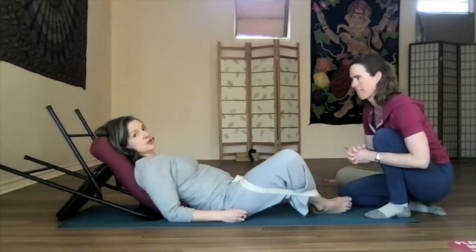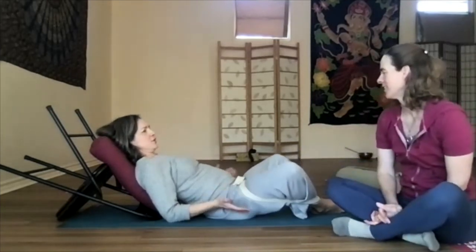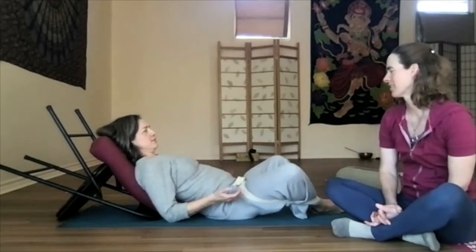It also feels really nice to just rock a little when you've got the strap on — it feels like you're cradling a little. Nice.